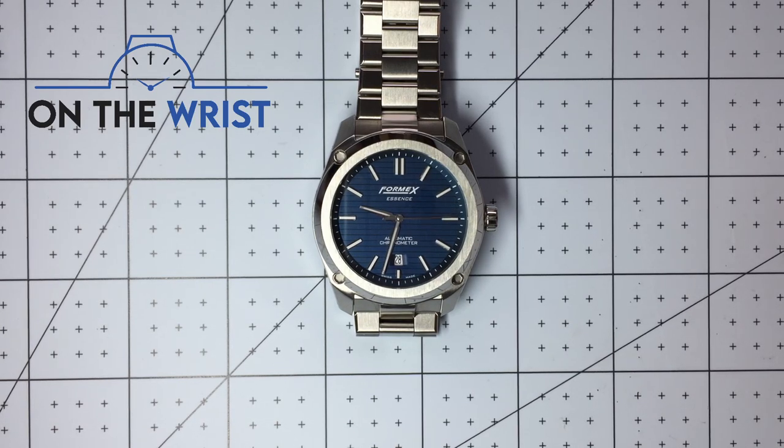Hello and welcome to On The Wrist. Today I'm very excited to bring you a review of my Formex Essence. This is a watch I've had for about half a year now and something I've been wanting to review for quite a while, but it's taken a bit of preparation and several edits of this video to get it just right. So without further ado, let's dive into the review of this really excellent and interesting watch.